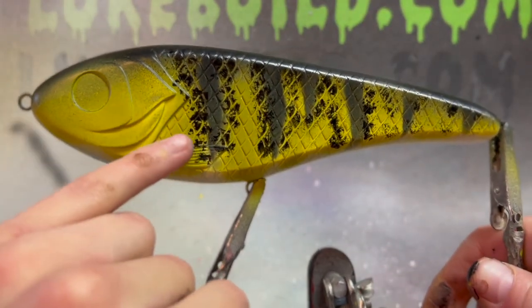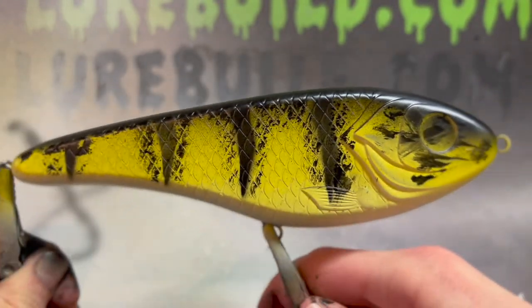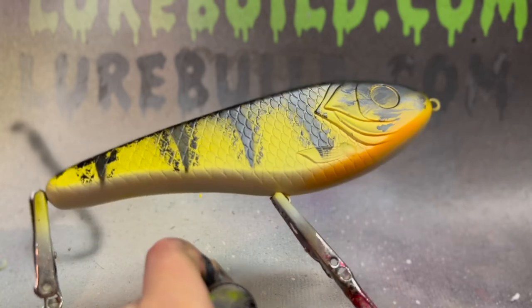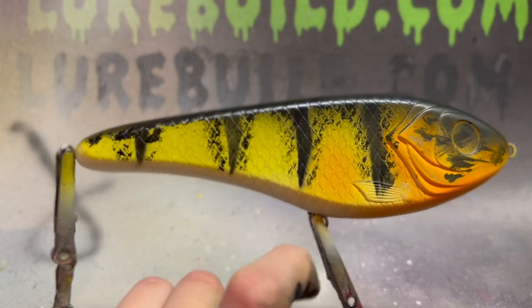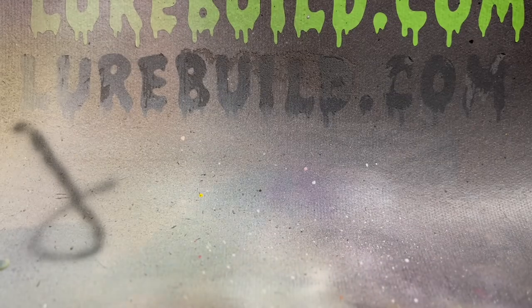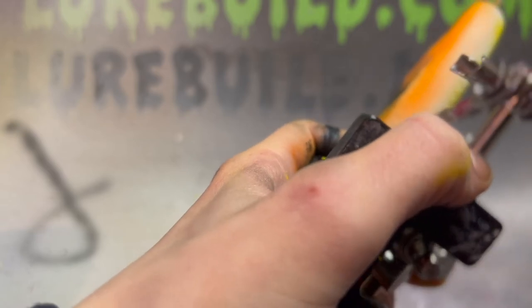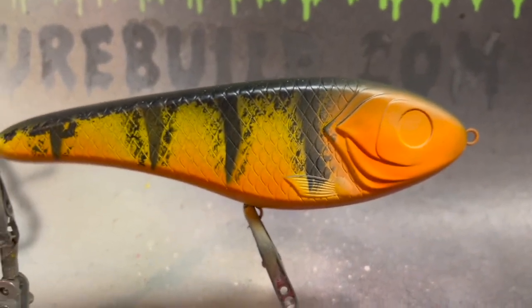Now take some orange — perch has a lot of orange. We're going to put it up by the gill, make the head orange, and put some orange on the whole belly. The orange I'll be using is the pyro orange; you can use fluorescent oranges if you want. Then between the bars you want to put a little bit of orange there too.